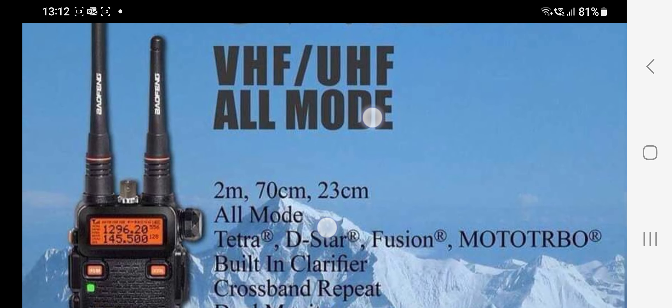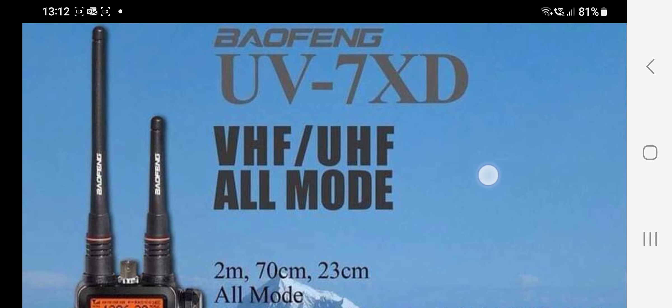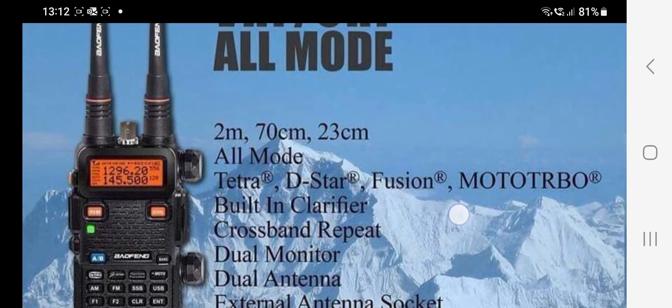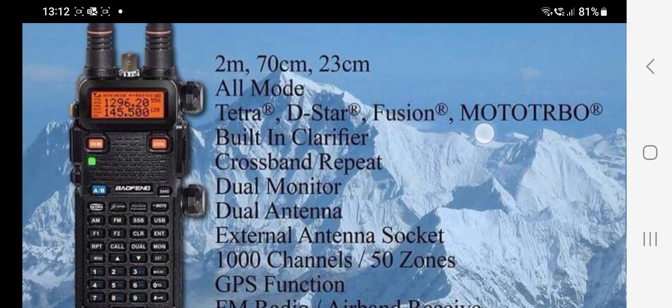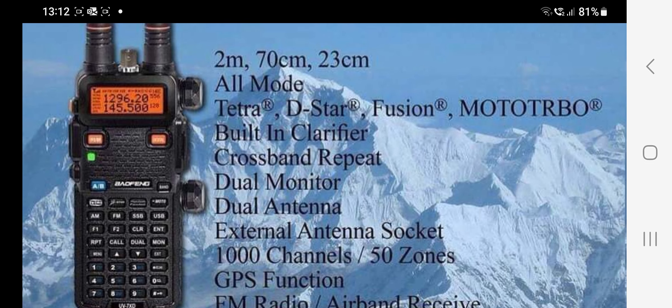Wow! How have they managed to do this? I'll put the link in the description and we're going to do some more research into this, because I've never heard of a radio that can do this. What do you think? UV7XD VHF UHF, all mode and all digital mode functions. 73, M0FXB.